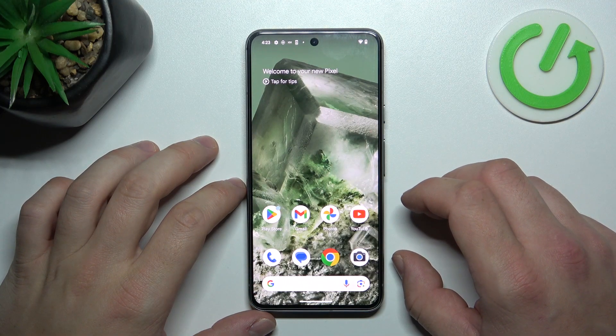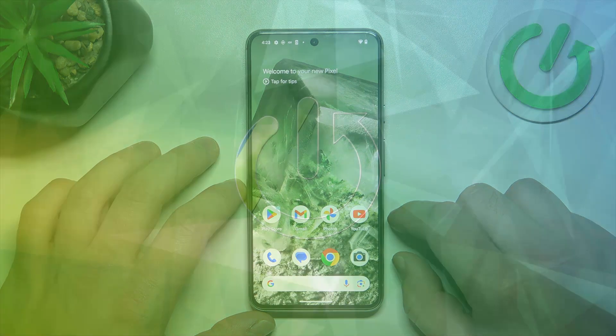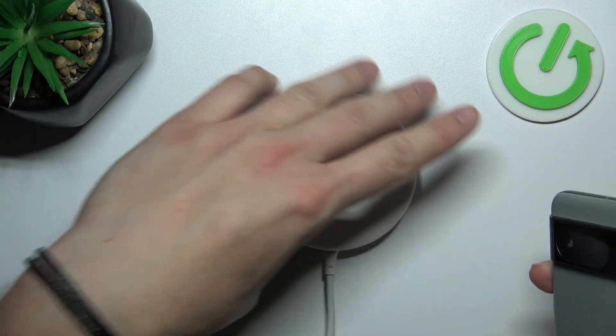Hello, in front of me I've got the Google Pixel 8. In this video we'll check if this phone supports wireless charging. In order to check it, we have to put the phone on this wireless charger.